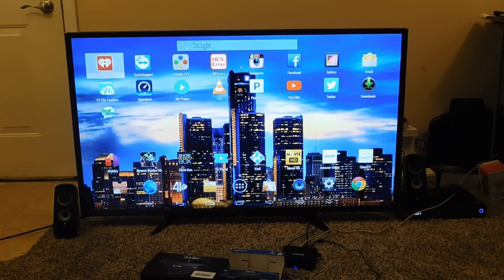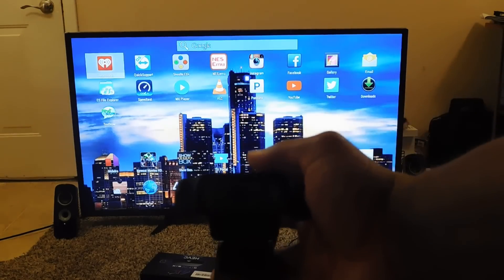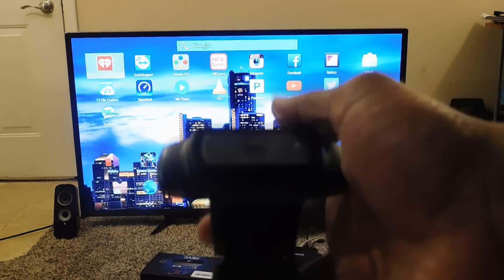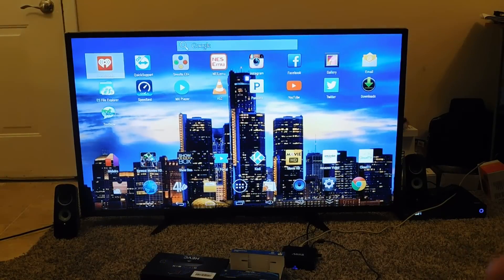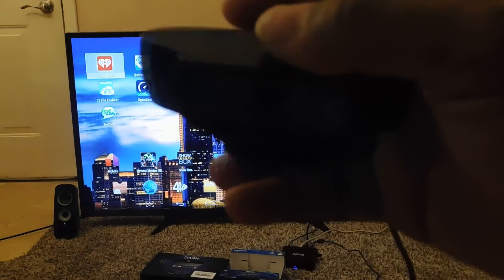I'm about to show you guys how to connect a webcam. Hopefully you can see it — this is a Logitech. I want to say a C920 or something like that, maybe a C930. But it's a Logitech. As you can see, hopefully it focuses up on that, but if it's not, just trust me.